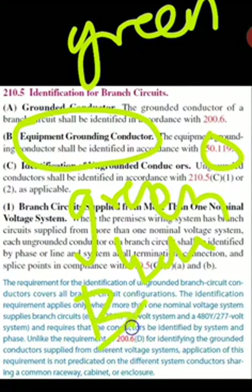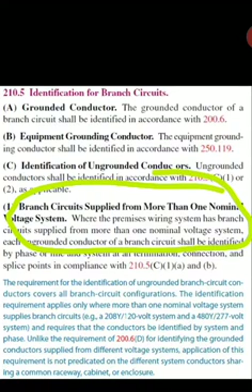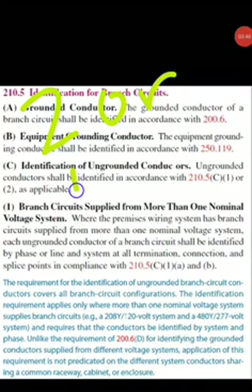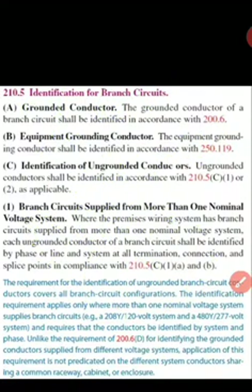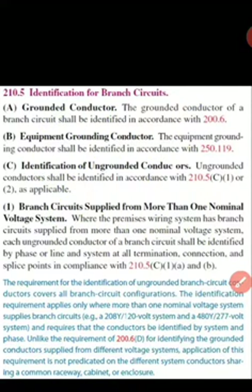For ungrounded conductors, you're only required to do color coding by phase for different voltages if you have more than one nominal system voltage. In our example, we have a primary of 480Y/277V and a secondary of 208Y/120V, so we are required to have color coding. The basic rule is: if we have two or more nominal voltage systems, then color coding is required. It can be provided by insulated conductors covered with the color the whole length, or it can be made by tape marking.